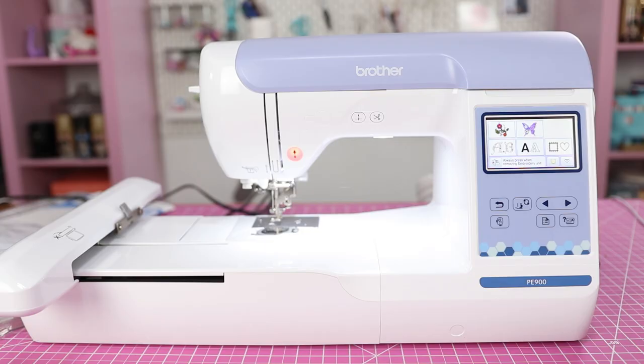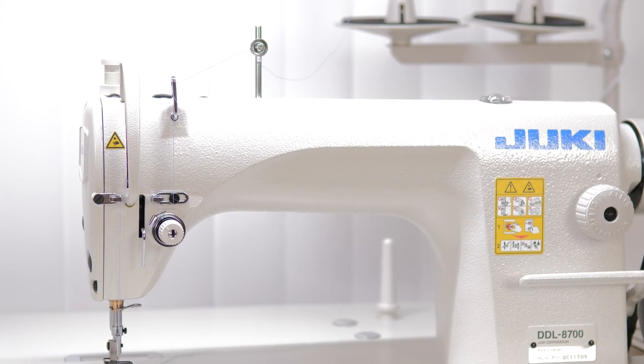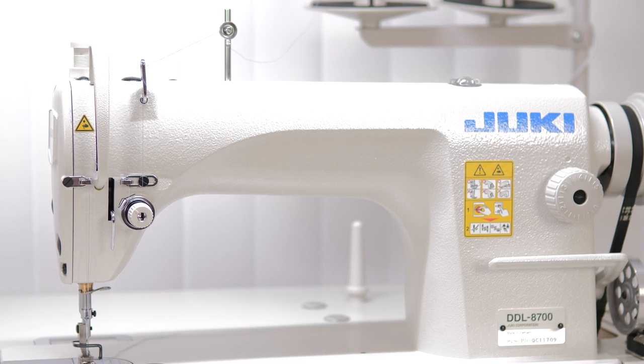I have a lot of sewing machines — probably eight or nine, including the Brother PE900 I just picked up. But I want to talk about two machines in particular: the Brother CS7000i, which I've featured many times in learn-to-sew tutorials, and the Juki DDL-8700, an industrial sewing machine I picked up last year. I've owned both long enough to know what works, what doesn't, what I like and don't like, and I want to help you if you're in the market to buy or upgrade.